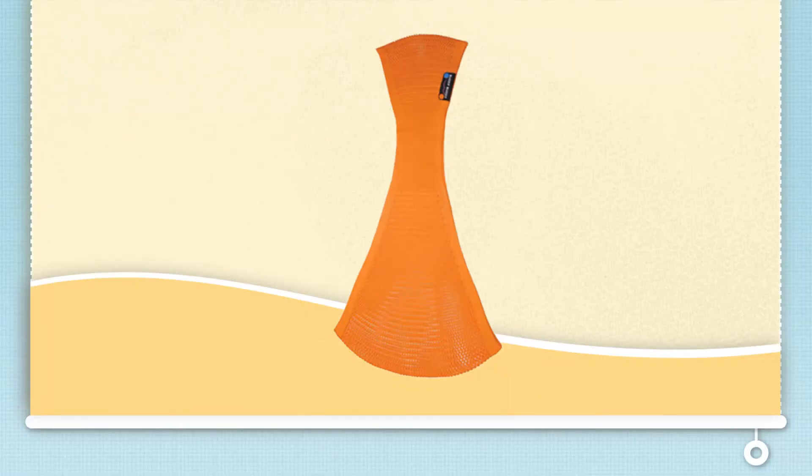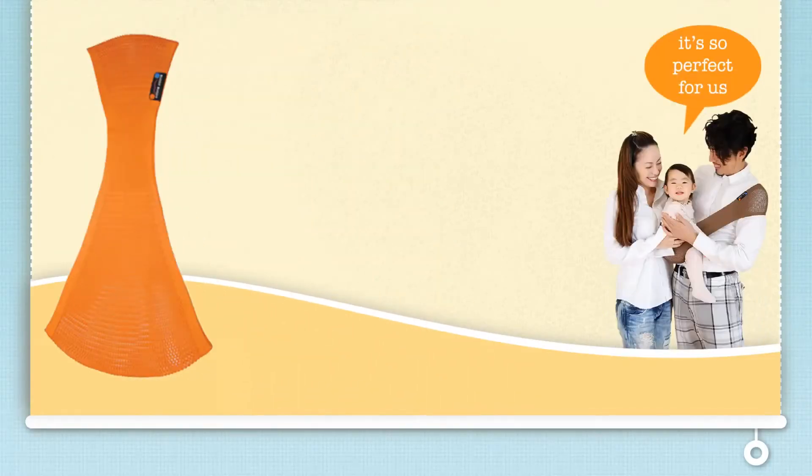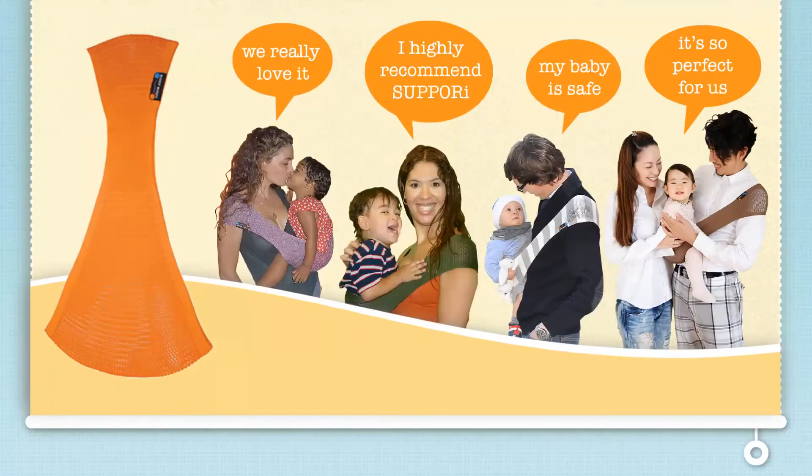Introducing the award-winning Sipori Baby Sling. Perhaps you have read about it online, or perhaps you have seen parents carrying their babies in a neat looking sling and wondered, what is that?